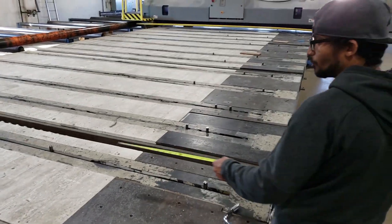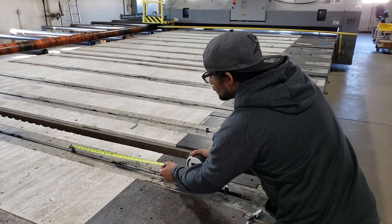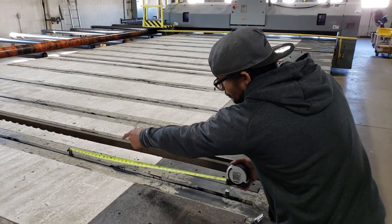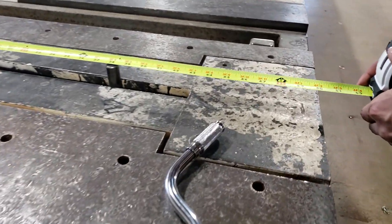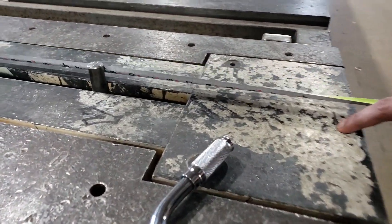The top is 415. Take the top of your measuring tape and put it on the top of the pin, and bring it all the way down to this little mark right here.